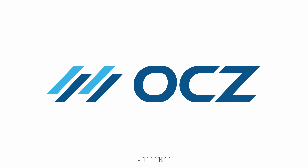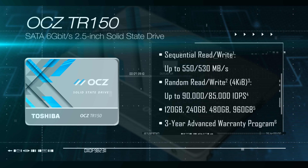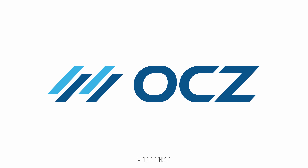Toshiba, now offering OCZ products that are awesome and affordable like the RD400, TR150, and VT180 — backed by an Advanced Warranty Program, now stronger than ever under Toshiba.